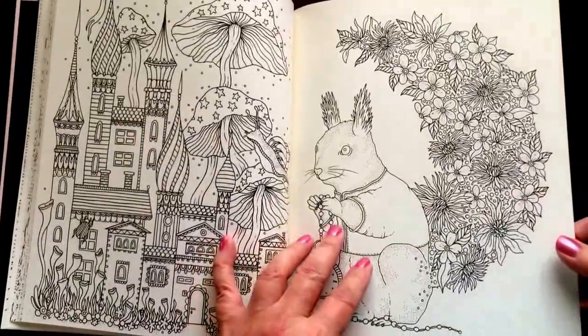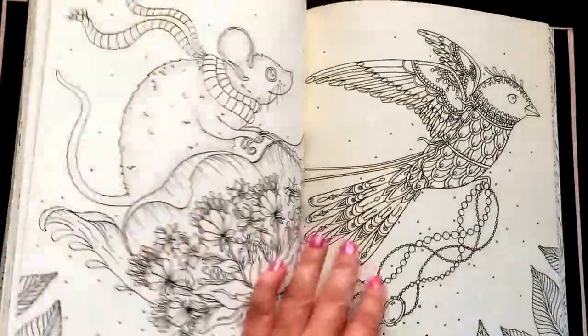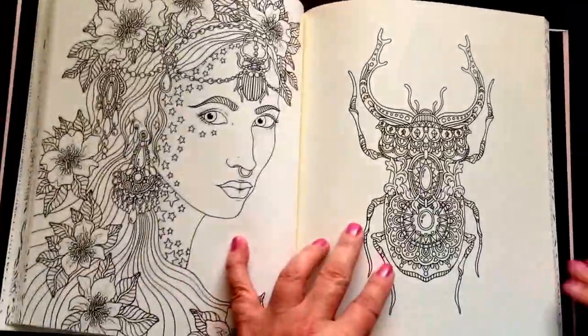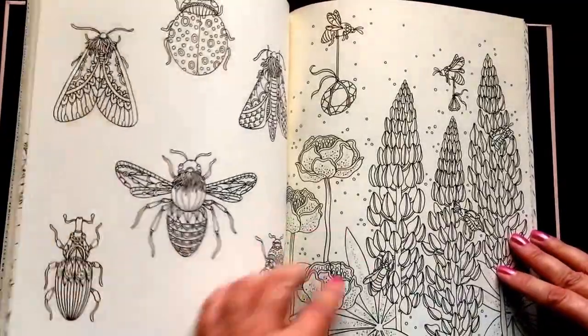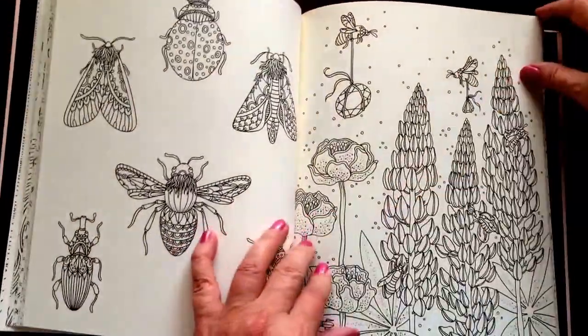The pages are non-perforated. You can easily remove one with an exacto knife. Please keep in mind that there are pictures on the other side — this is a double-sided book. Some of the images do run into the seam of the book.